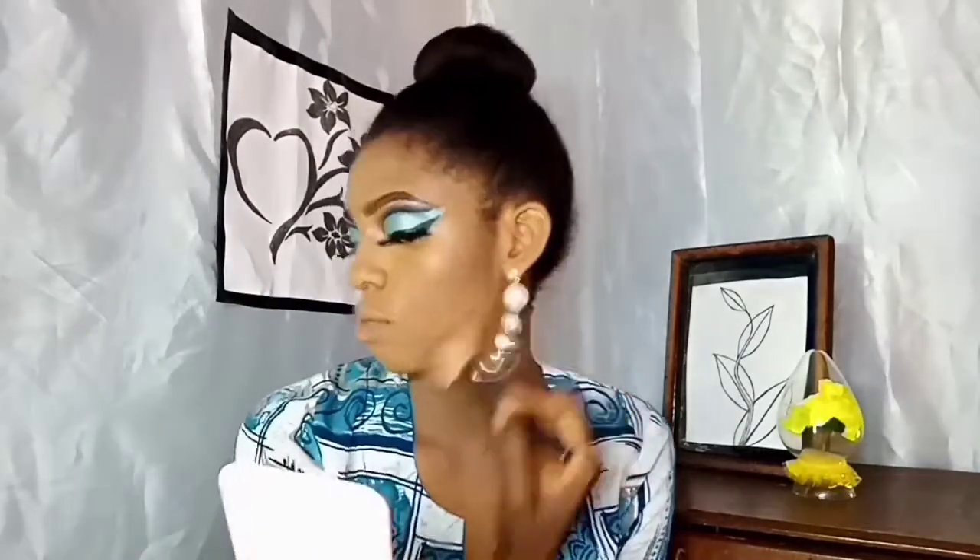I'm applying my powder from Kiss Beauty all over my face, my neck, and my ears. The next part is contour — I'm contouring my cheekbones and other parts of my face. To get that long face look, this is a step you really need to go in with.